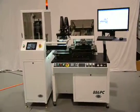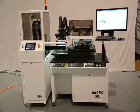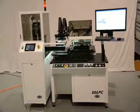Welcome to HMI. This is our model MSP886 screen printer with automatic vision alignment, computer control, being loaded by our cassette loader.